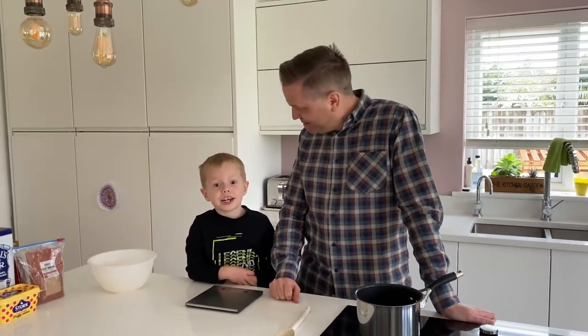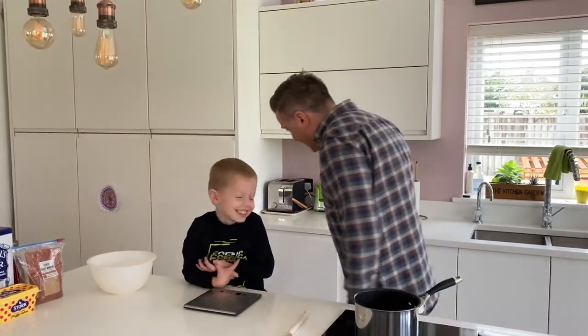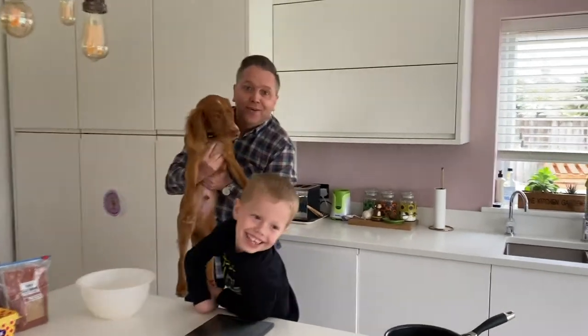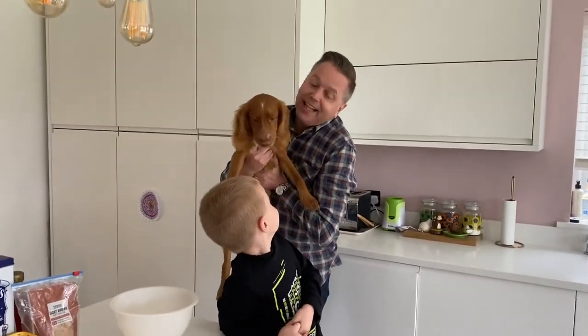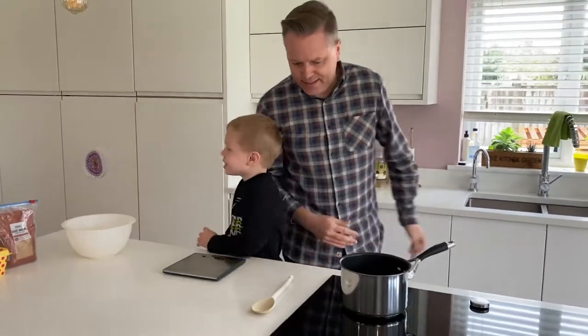Hello everyone, welcome to Dad That Cooks. I'm John. I'm Jack. And we have Cookie down here if you're wondering — shall we say hello to everyone? If you're wondering what the other noise was. Jack, what are we making today? Ginger biscuits for Mummy. It's Mummy's favourite ginger biscuits.